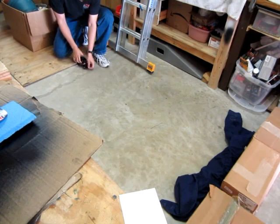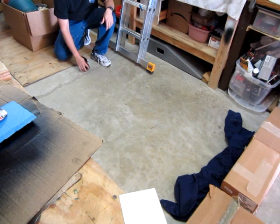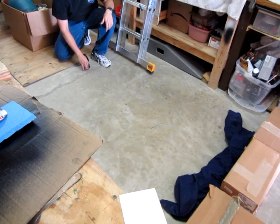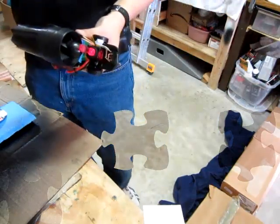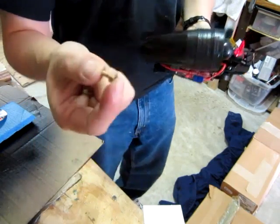Three, two, one. Well, that wasn't good. Apparently I had the wrong shaft in there — wrong bushing — so I put the right bushing in. Long story. Sorry, but here she goes.